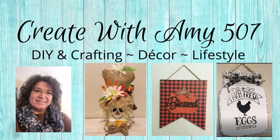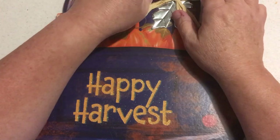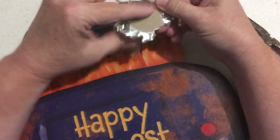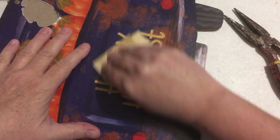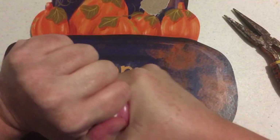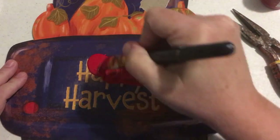Hello crafty friends, welcome! This is Amy, let's get started. I am using a Dollar Tree pickup truck — I wanted a red one and to customize it myself, so I'm just sanding off the glitter. Then I painted it with the crimson red from Waverly and did a couple coats.